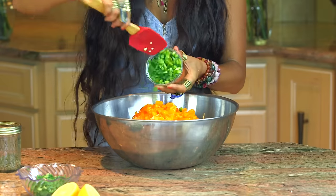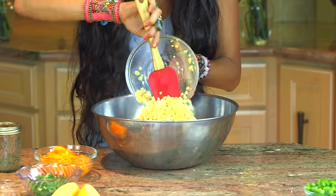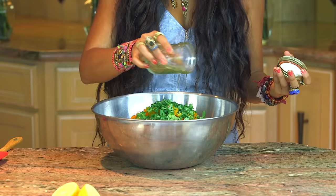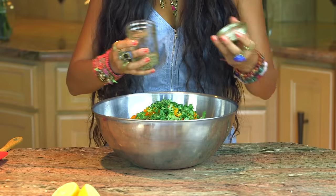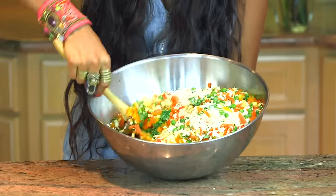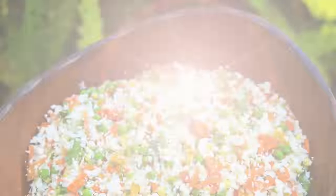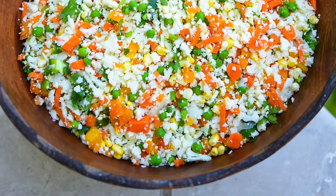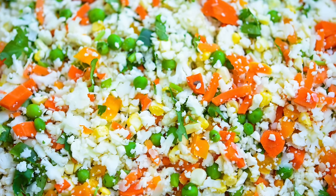Add in orange bell peppers, green bell peppers, some raw corn, cilantro, lime, and fresh dried spices like oregano, thyme, basil, or mint. Go ahead and mix all of that together until it's completely mixed. Voila — you have a delicious cauliflower non-fry stir-fry rice.